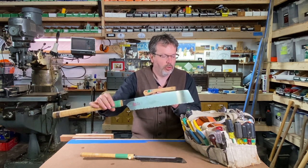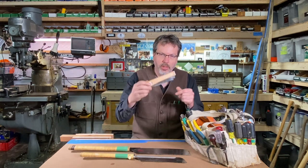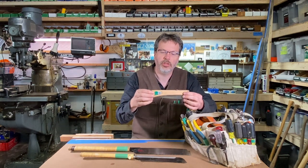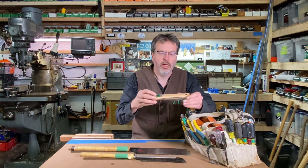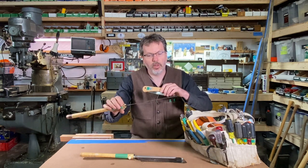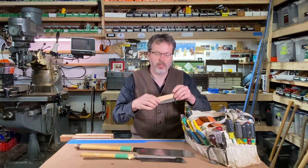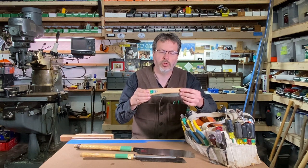This saw is just a little bit too big for me to carry around all the time in my bag, so this little folding saw is just great for general cutting purposes. It's not the greatest saw if you want to do some real fine woodworking — you grab a Japanese saw like this — but this is just a super handy little saw to have in your tool bag.